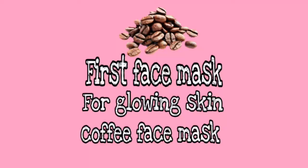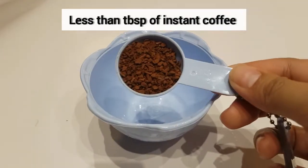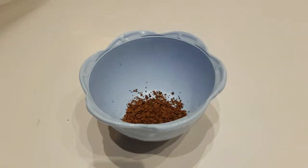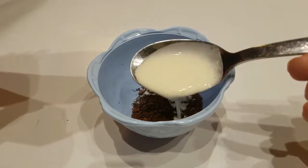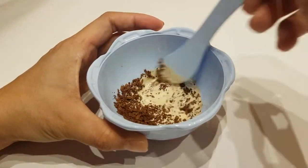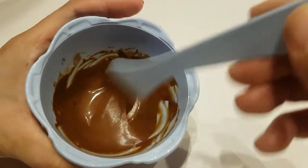So for our first face mask, we're going to need less than a tablespoon of coffee powder. We're also going to need a tablespoon of whipped cream, or you can also use milk. And then we're going to mix it until the coffee is dissolved.